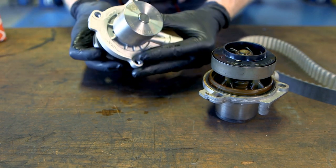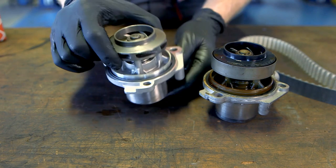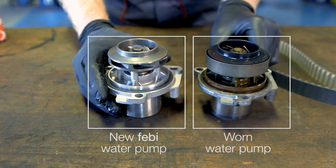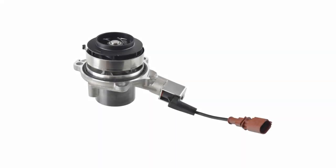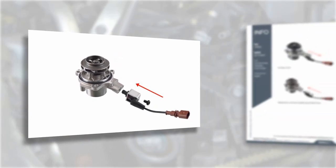The Phoebe replacement water pump is of a conventional design, which has been proven more reliable, ensuring a longer life and better functionality. The solenoid valve from the original pump must be removed and fitted to the new pump, as per the information supplied in the box.